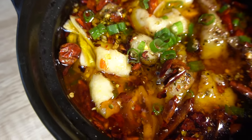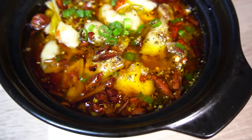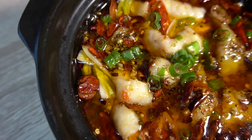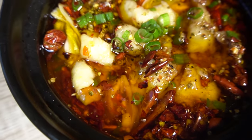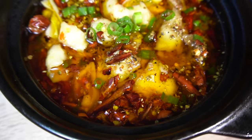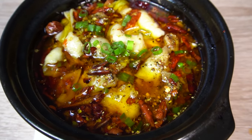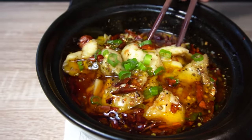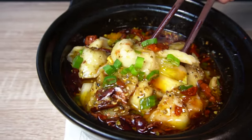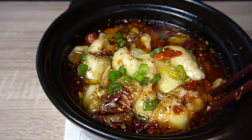And there it is, the mouth-watering shuizhu yu — Sichuanese poached fish. If you've finished the fish or the vegetables too quickly, you can always use this as a hot pot base and add more things to it. One of my favorite things to do is eat this with rice for the first meal, and then when we're left with just the vegetables and the soup base, add some hand-pulled noodles into the pot, which is equally as exciting and delicious. I hope you enjoy.